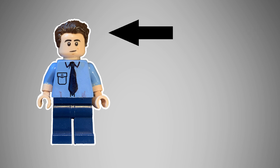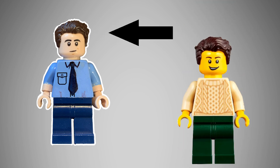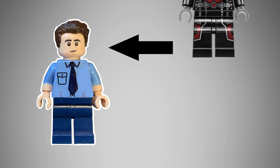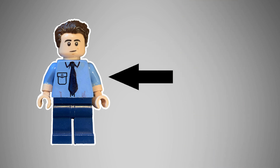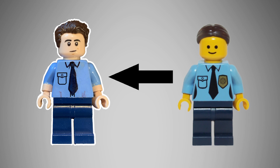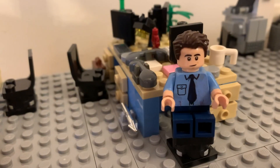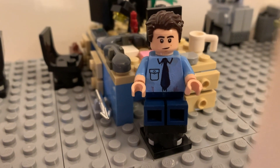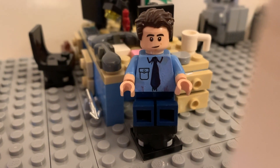The second figure is Jim Halpert, featuring a swept-to-the-side dark brown hairpiece found on Xander as well as some city people, the face found on 1960s Bruce Wayne, Ant-Man, and Ezra Bridger, and the body from a police officer. However, this is one of the few minifigures I actually did some custom print work with. I took some nail polish remover to get rid of the police badge insignia on the torso, and some flesh-colored acrylic paint for the arms, to end up with a wonderful blue button-down work shirt with Jim's signature cuffed-up sleeves.